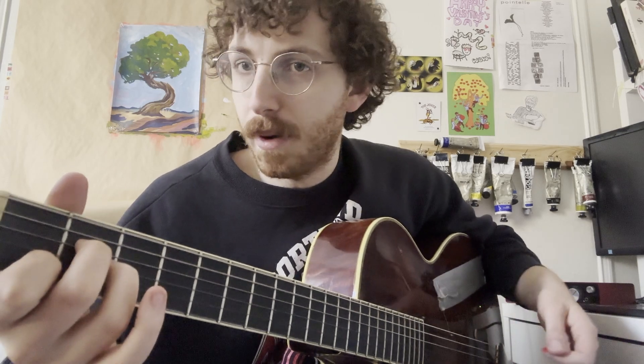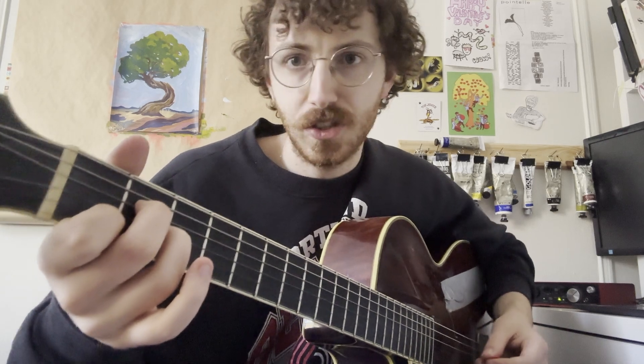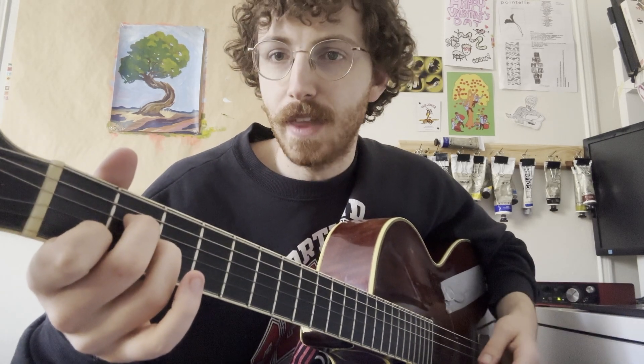On the third bar of this tune, they actually take this A minor shape and make it an A sus2. All you have to do for that is to just lift up your pointer finger and strum the same strings.